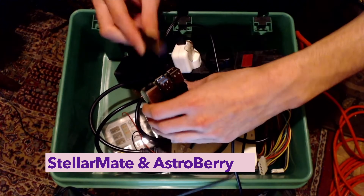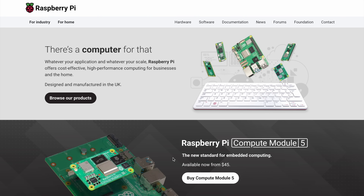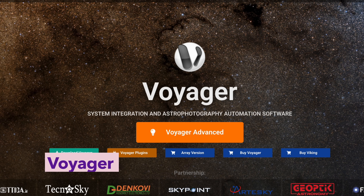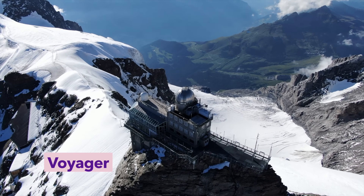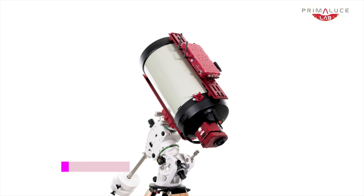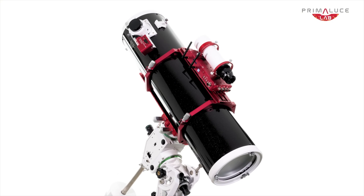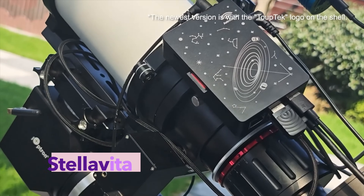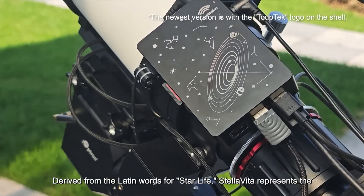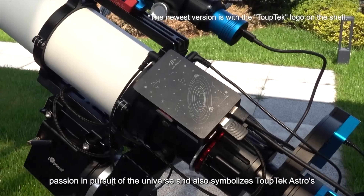StellarMate and Astroberry come next – both run on Raspberry Pi and are great open-source alternatives, especially if you're into tinkering or prefer Linux-based systems. Voyager is for those who demand full automation – think observatory-class setups where reliability is non-negotiable. And then there's Eagle, a premium all-in-one mini-PC built specifically for astrophotography. Finally, there's Stellavita, still under active development, designed to blend the plug-and-play simplicity of ASI Air with the broad gear compatibility of NINA, all without locking you into a specific brand.